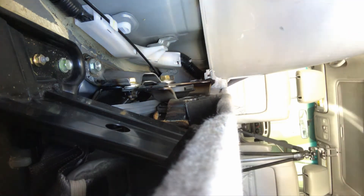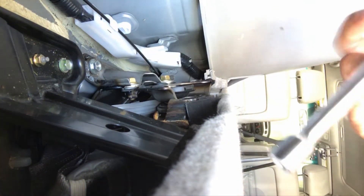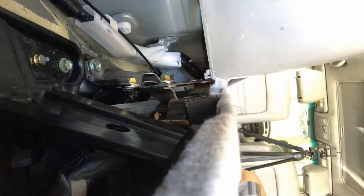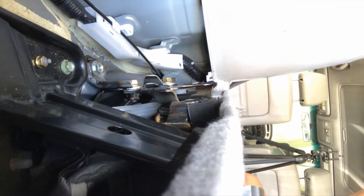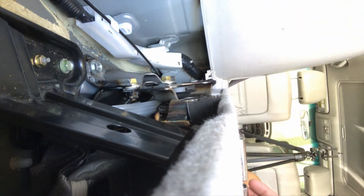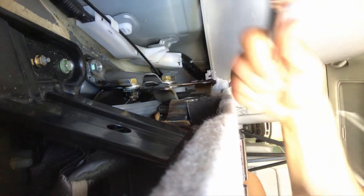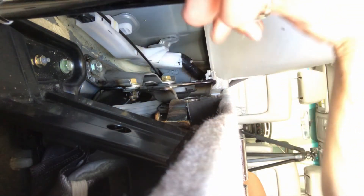We need three different size socket wrenches: 10 millimeter, 12 millimeter, and 14 millimeter to get out five total screws down here. I'll just start with the 10 millimeter - we have two 10 millimeter pieces to remove.